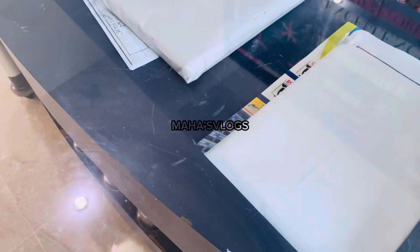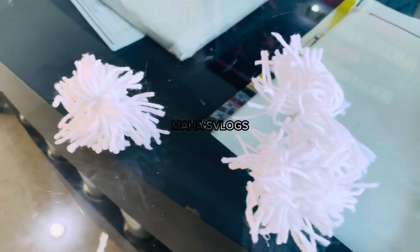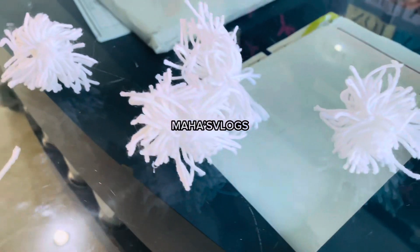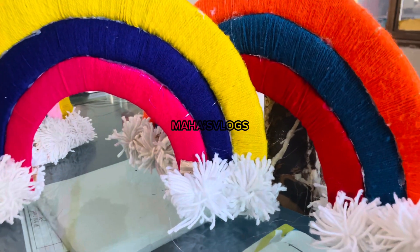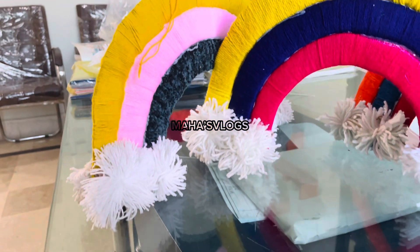Now we have wrapped the woolen thread. You will need a pure white woolen thread as well to finish it off. This is the final look — it was very beautiful. After hanging it up, it looked even more amazing, a completely different level.